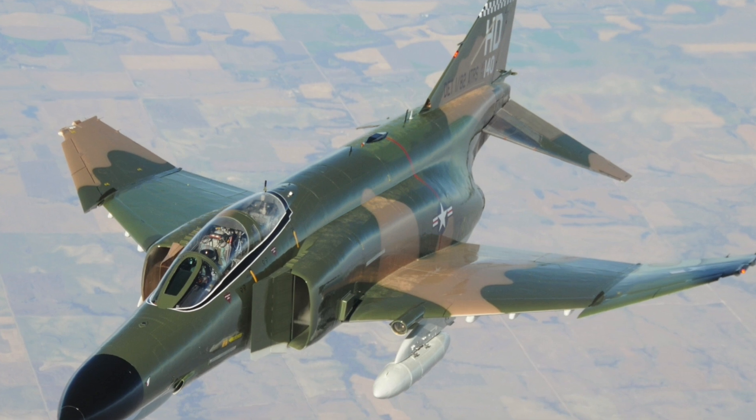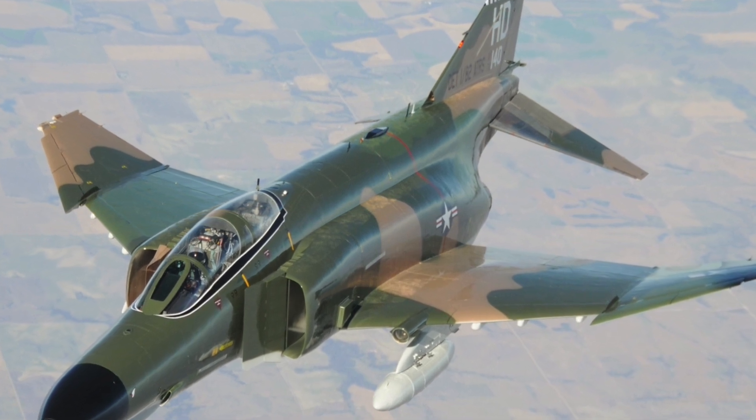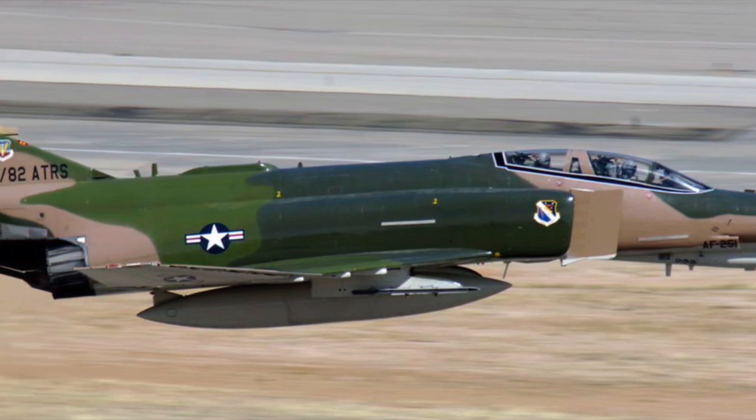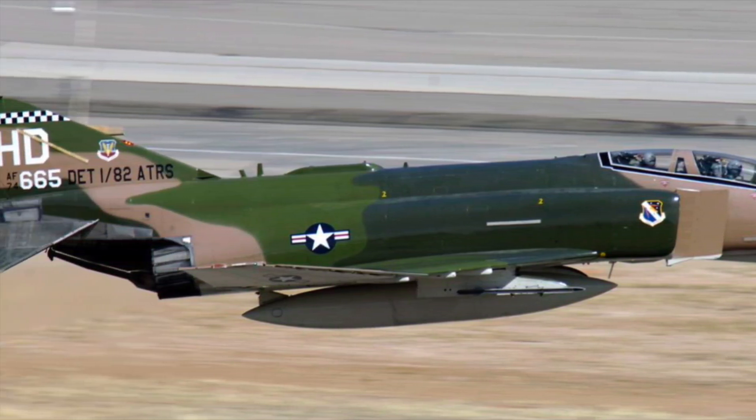The F-4 Phantom is an iconic Air Force, Navy, Marine Corps fighter from the 60s and 70s. Its distinctive fuselage profile and huge delta and tail wings make it an interesting RC model.